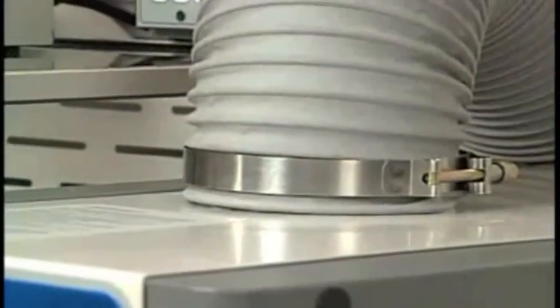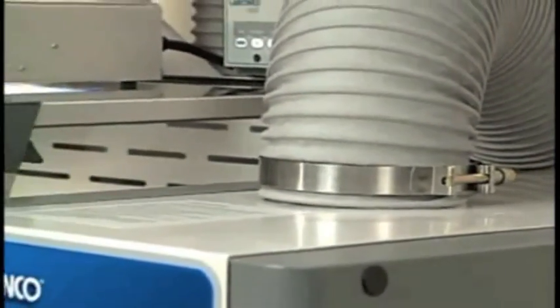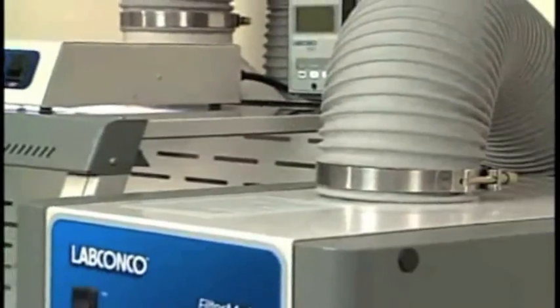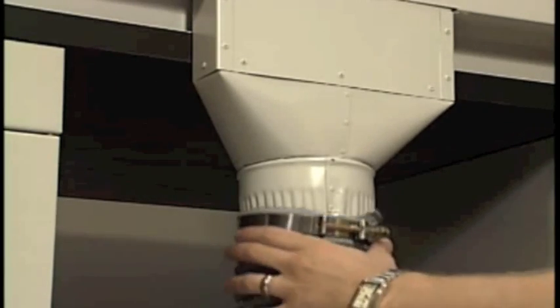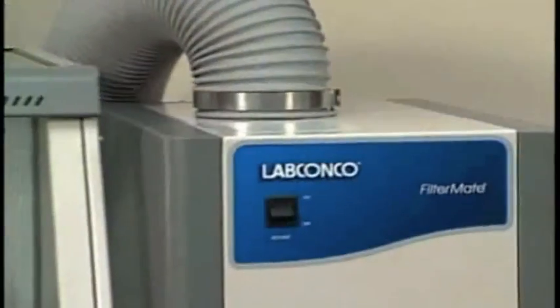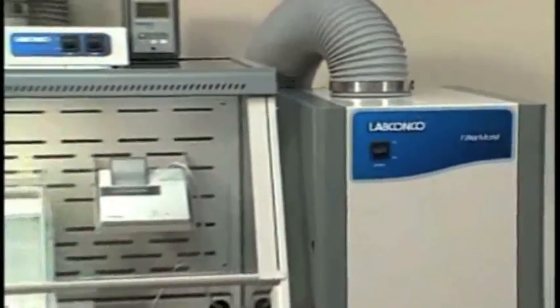The FilterMate's flexible hose and transition adapter connect to the top exhaust collar of the Xpert Balance Enclosure. With an optional lower transition adapter, the FilterMate may be connected from the bottom. Since the FilterMate operates remotely from the Xpert Balance Enclosure, its blower and exhaust do not affect sensitive balances.